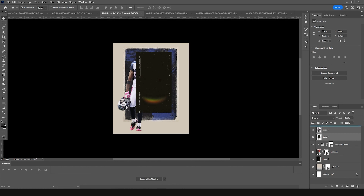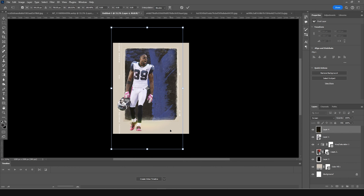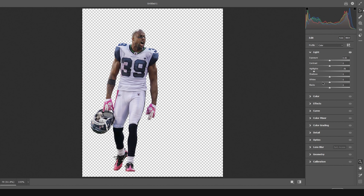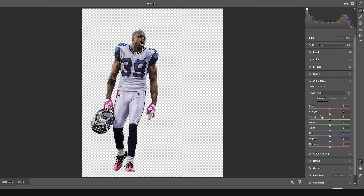Drag and drop another texture to the very top and change its blending mode to Screen. Press Ctrl+T to make it a little bigger and position it. Select the player layer, go to Filter > Camera Raw Filter. Drop down the highlights, increase the Texture and Clarity. Go to Color Mixture and drop the saturation for Yellow and Orange, and drop the Pink channel further toward shadow.